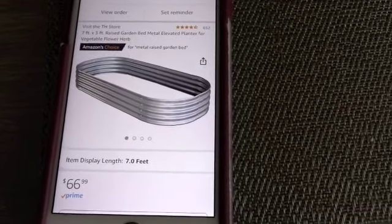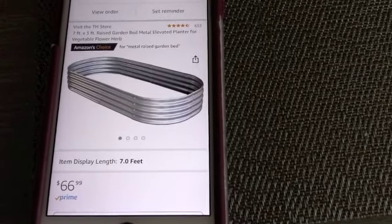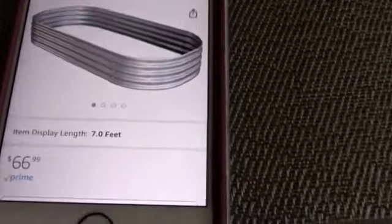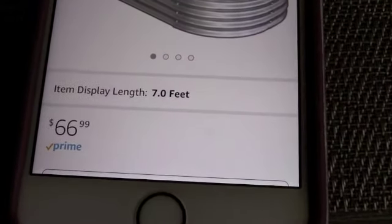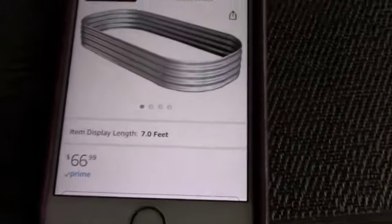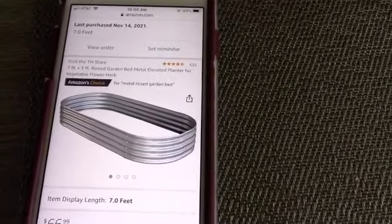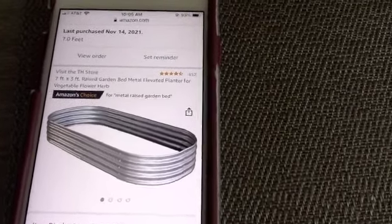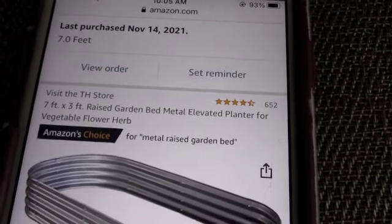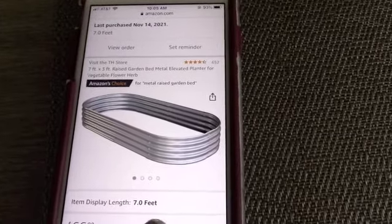I pulled it up on my iPhone so you could see — I got this from Amazon. It's a seven by three raised metal garden bed and it was sixty-six dollars. I'm a Prime member so the shipping was free. It came in many different pieces that you put together; it was easy but time-consuming. It is from the TH Store, so I'm thrilled to have it.